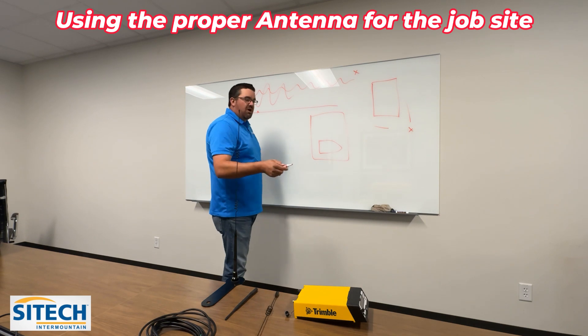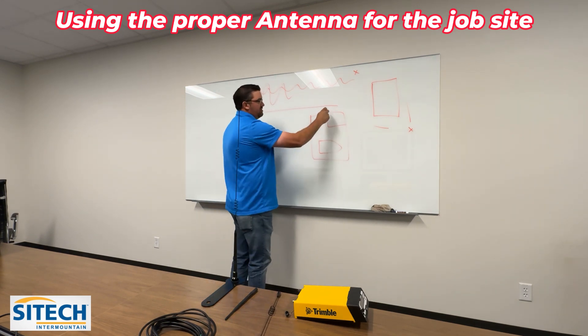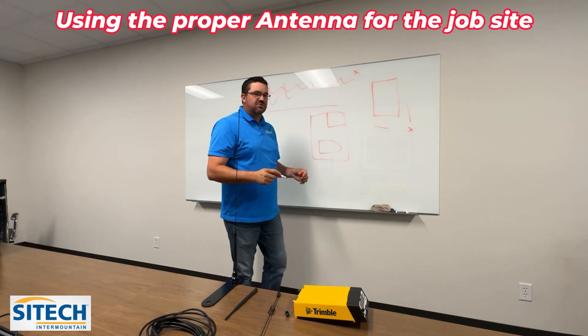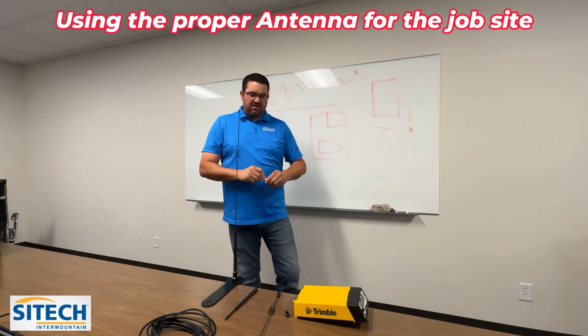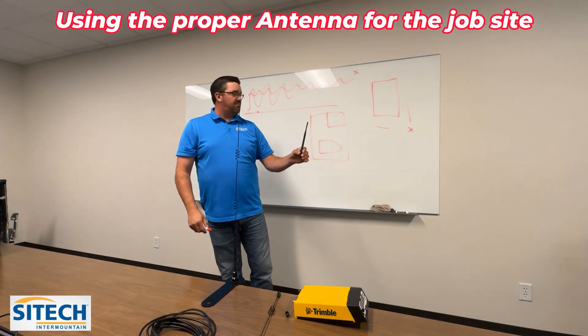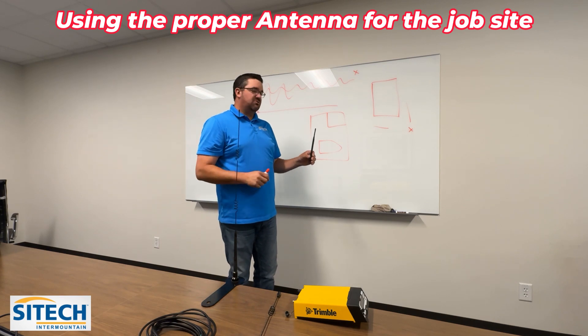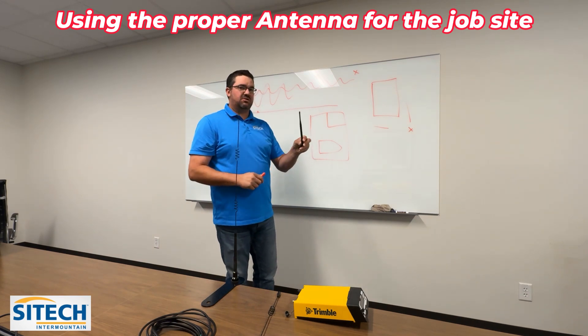For a smaller job site — let's say you're just working a McDonald's or a tire store — the smaller antenna might be your better option to cover that smaller area. It won't be yelling at your machines or your rovers, but it'll still get the signal out there.